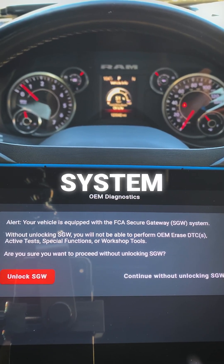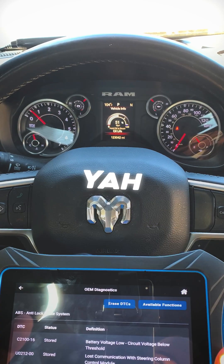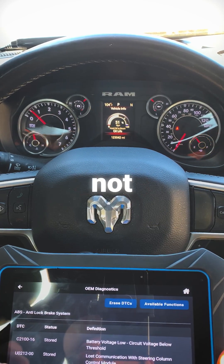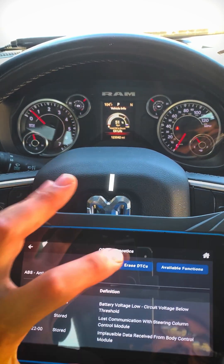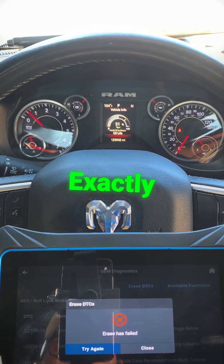FCA gateway system. You can't use the tool if you don't have the authorization, so I'm probably going to have to sign up. It looks like I'm kind of stuck. I'm not going to be able to clear these out. I guess I can try it again but it's not going to do anything. Yeah, see exactly.